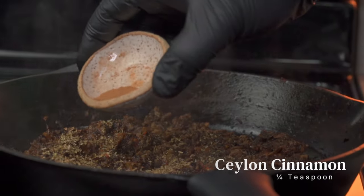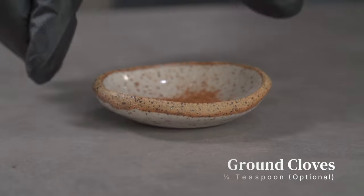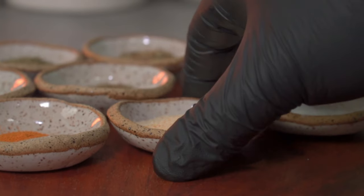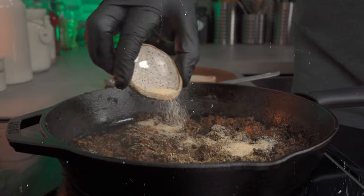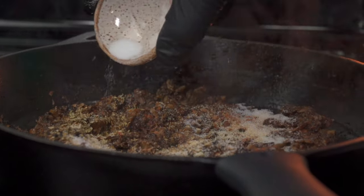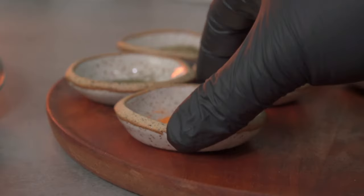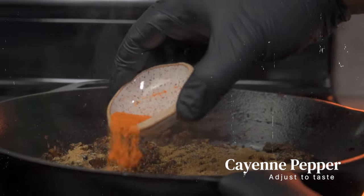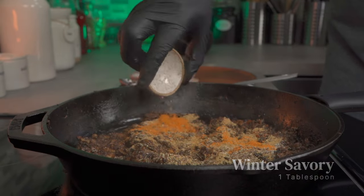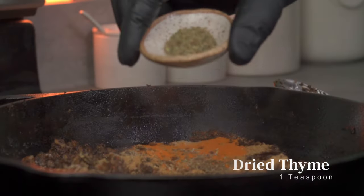Next, add a quarter teaspoon of Ceylon cinnamon. Optionally, add a quarter teaspoon of ground cloves. For a little more boost in onion flavor, add one tablespoon of granulated onions. Add some sea salt and adjust to taste. Add about two tablespoons of ground coriander seeds. Optionally, add some cayenne pepper for heat. Add a tablespoon of winter savory — if you can't find it, just skip it. Add a quarter teaspoon of dried dill, then finally add a teaspoon of dried thyme.